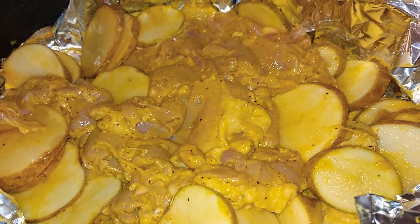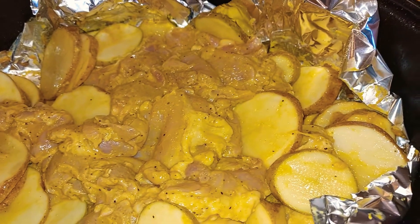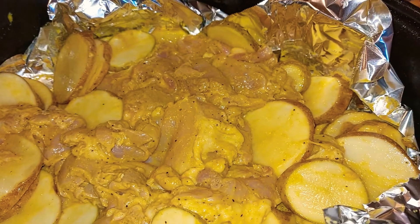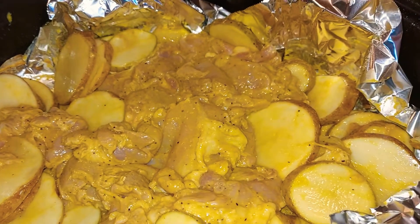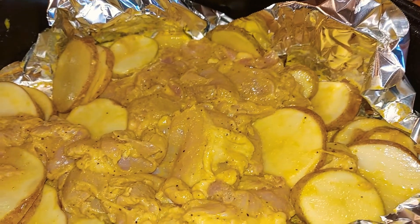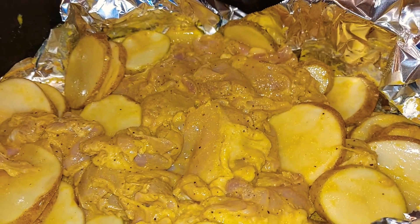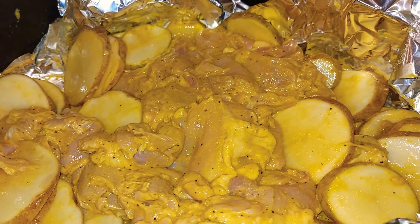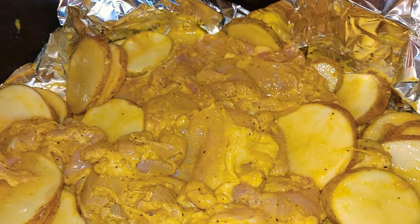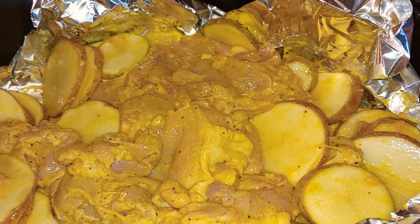Okay, so right here I got it in a pan. I preheated my oven to a temperature of 275 and I am going to let this bake for two and a half hours. I am going to cover it and after an hour of it being in the oven I'm going to uncover it and let the rest be uncovered for the hour and a half.